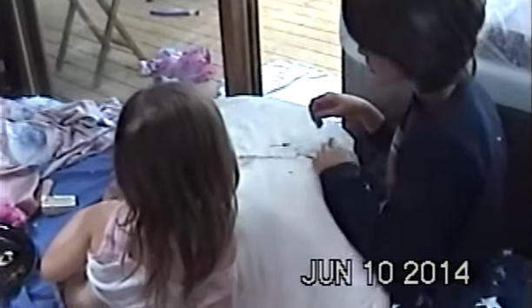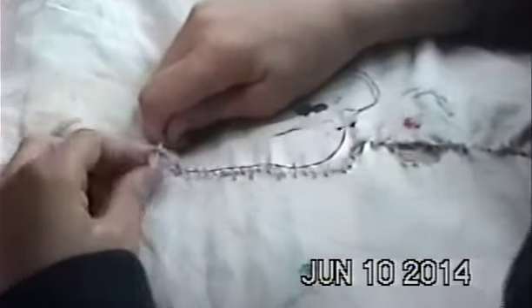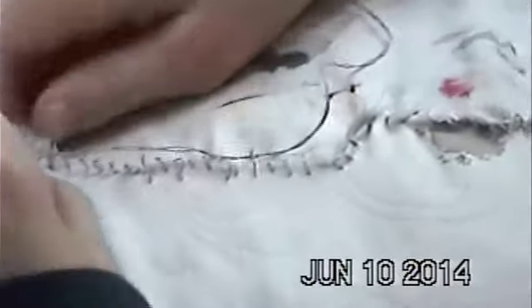I discovered Isis's niche. He had torn this pillow and threw the stuffing out all over. So I gave him a needle and thread and showed him a couple of strokes. And we have ourselves a surgeon. Look at that. Go Isis — he's 10.